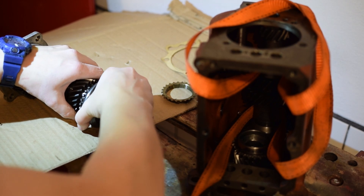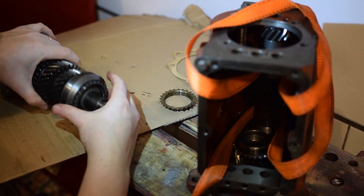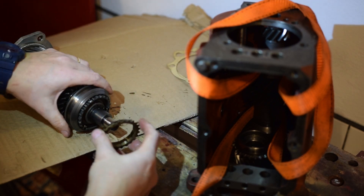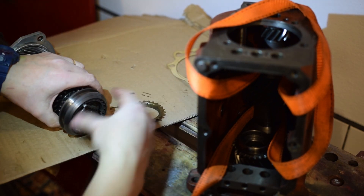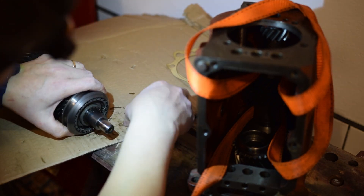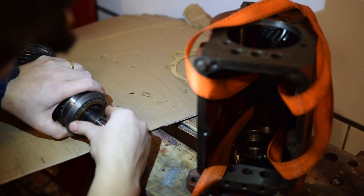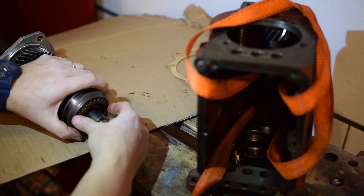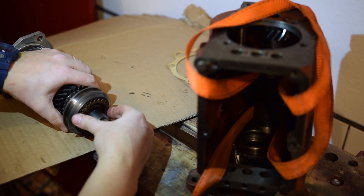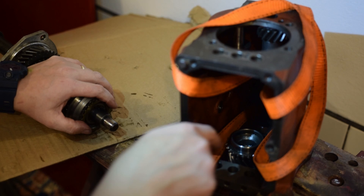Now the sliding ring will be able to slide forward when the synchro is in the correct position. But in order to get the next synchro ring right, we should push the dogs into position. Now the synchro goes on correctly and we are ready to insert the axle into the housing.